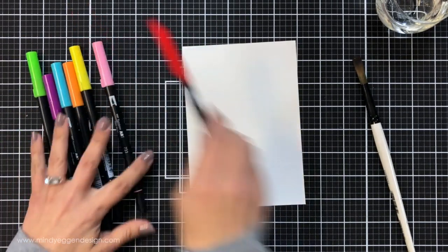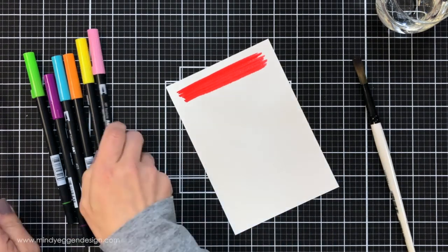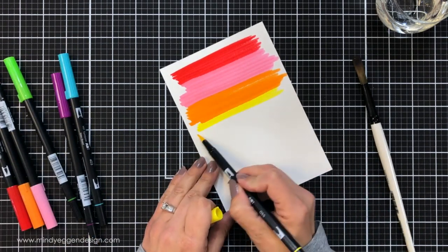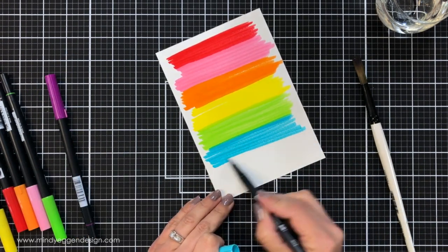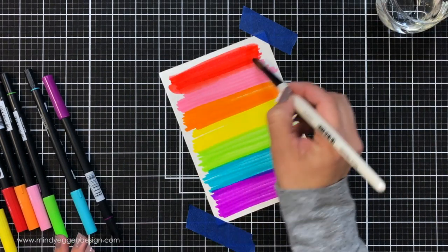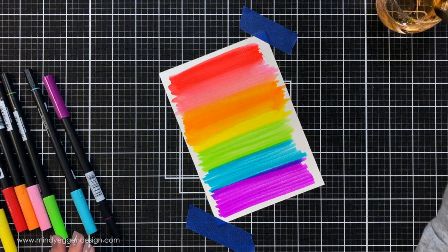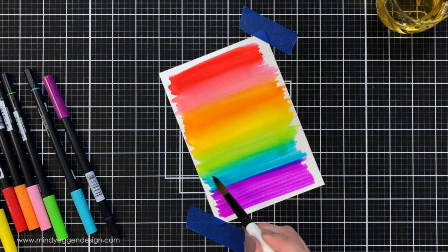Now I'm going to create an entire background with the Tombow Markers. I just took a rainbow assortment and I'm starting with red, scribbling down a bunch of color. These are brush markers so they have a really nice brush tip — great for lettering as well as coloring or creating backgrounds. Going through the rainbow of colors, then I'm taking a thick paintbrush, wetting it down really well, and blending these colors together. I do rinse off my brush between some of the colors.